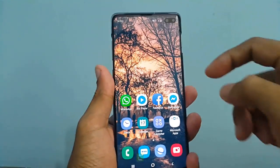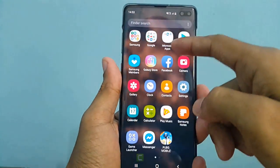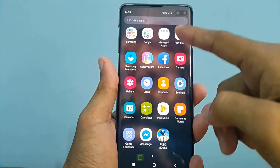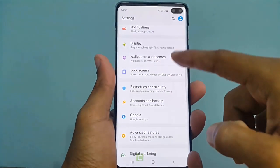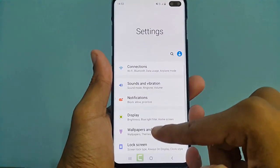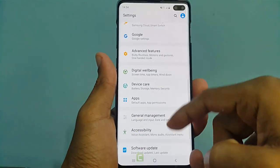Right now you can see the Samsung Galaxy S10 Plus smartphone. I am going to show you the basic settings. Before you buy, you must watch these settings to get impressed. So please watch till the end if you want to see all the available settings in the Samsung Galaxy S10 Plus smartphone.